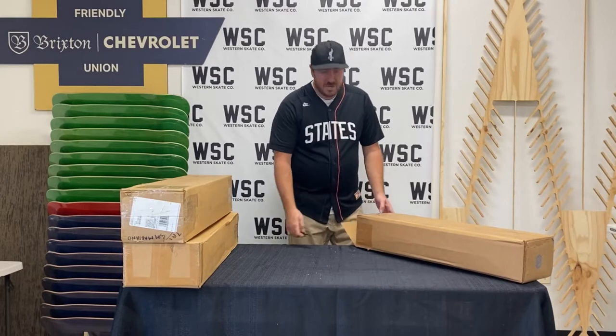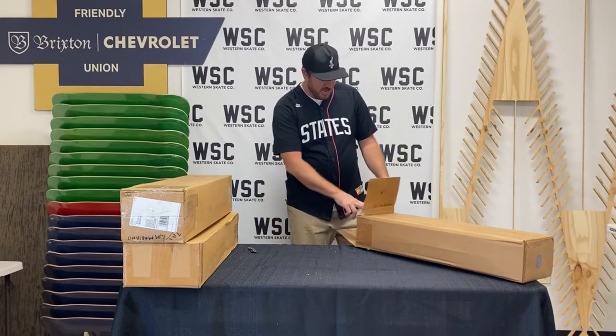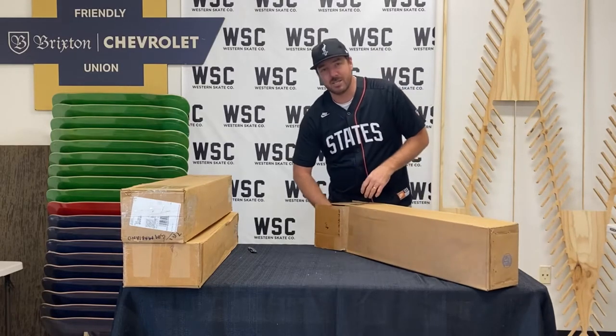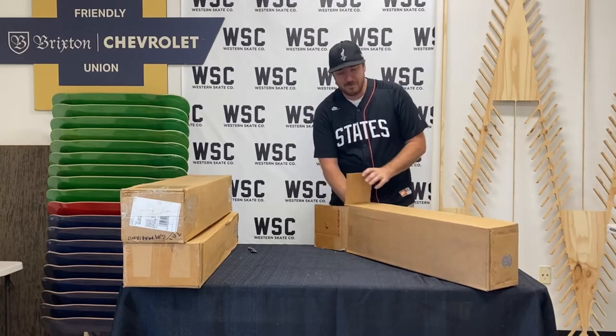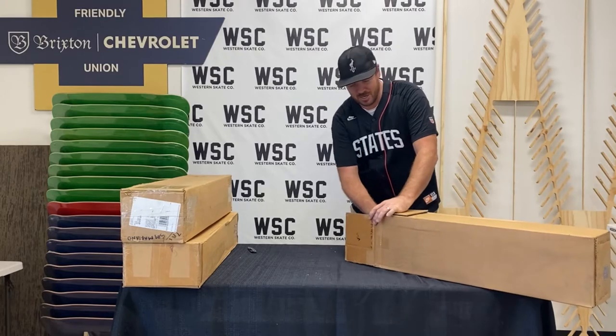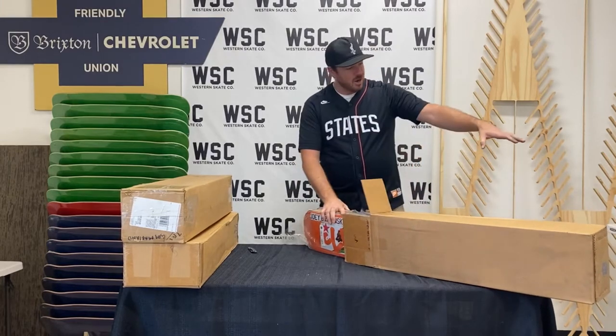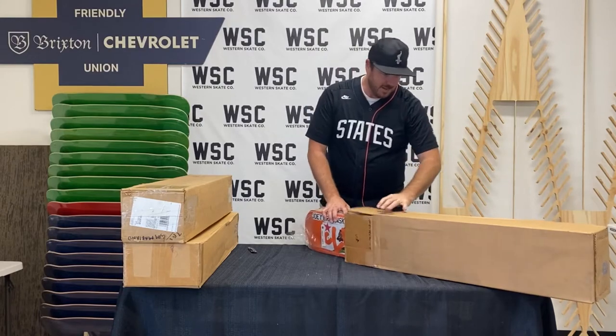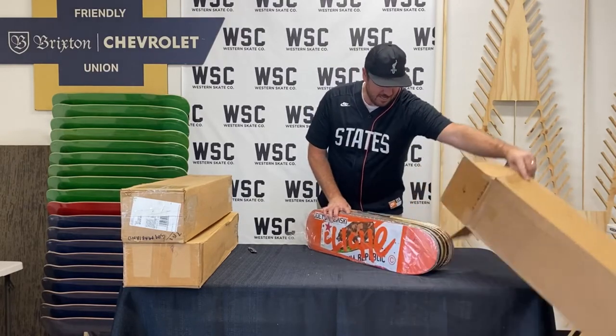I always love hearing him talk and tell stories. I don't have time to listen to podcasts as much as I want to, but I always love what he does — like Jason Ellis — just tons of great stories over the years. Legend. That's awesome.